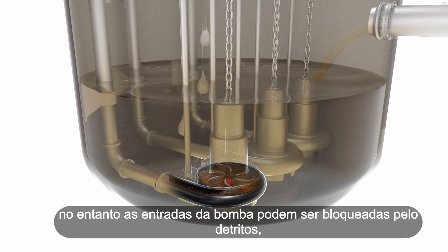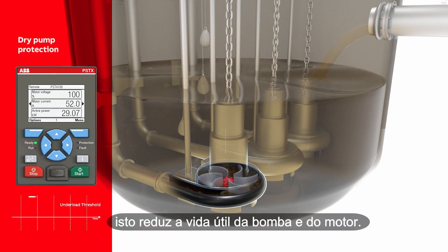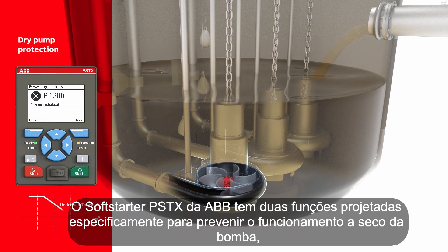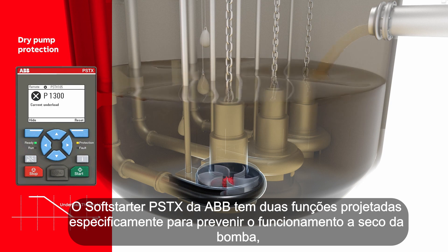However, pump inlets may be blocked by debris, causing the pumps to run dry. This reduces the lifetime of both pumps and motors. The PSTX Soft Starter from ABB has two functions designed specifically to prevent dry running pumps.